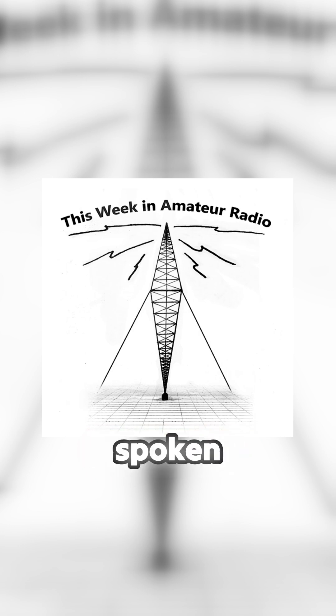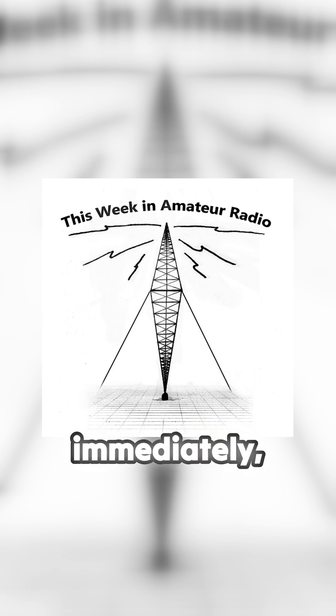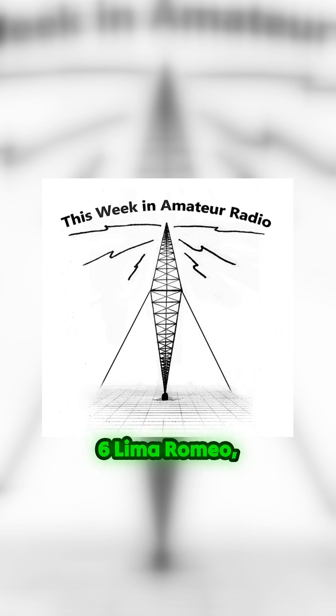Since becoming licensed, I've spoken with several amateurs who tell a similar story. One comes to mind immediately — Lance, Victor Kilo 6 Lima Romeo, now Silent Key, who told me that they managed an unexpected two-metre contact with another station using a dummy load across the city.